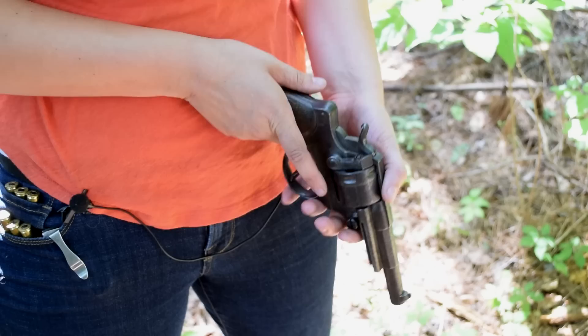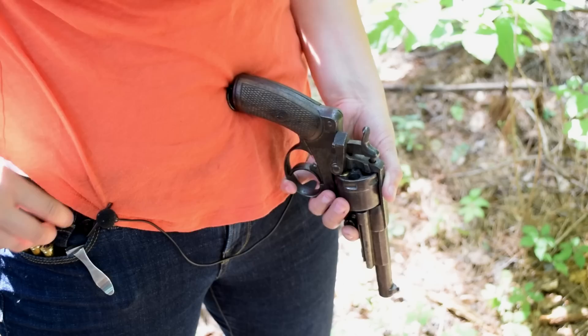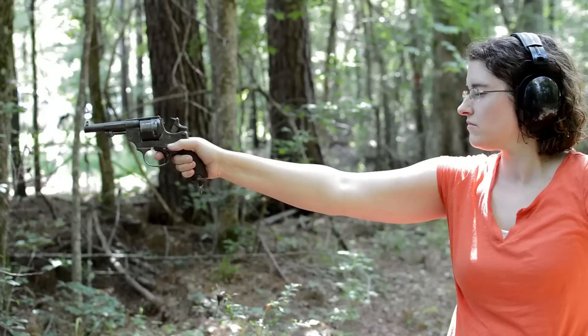To load up, rebound your hammer, open the gate, and load in your six rounds of 11mm French ordnance. No auto-indexing system here, so we have to manually rotate our cylinder each time. Close it up, and we're ready.